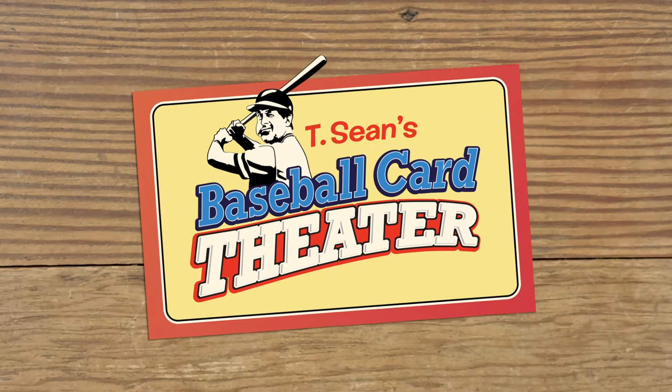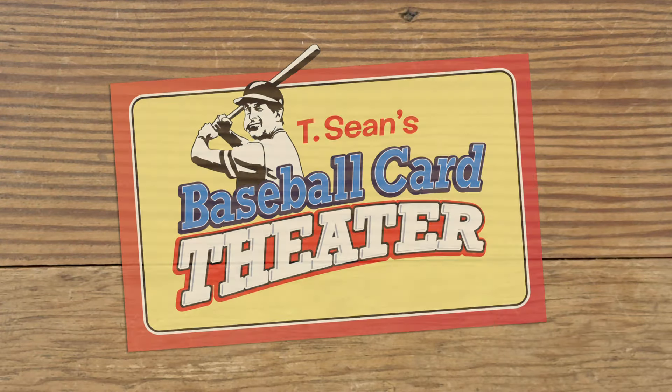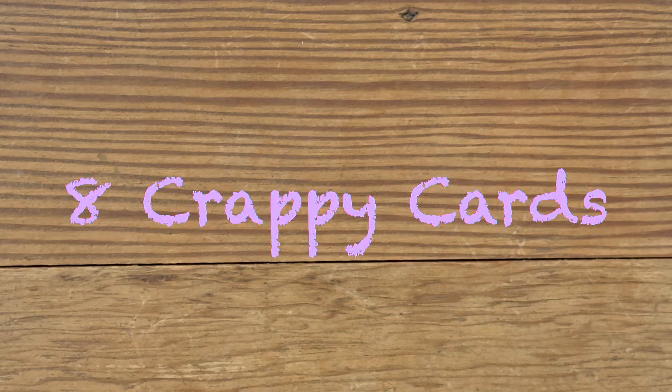Hey man, it's Tishon, Baseball Card Theater. Tonight we're looking at eight crappy cards.